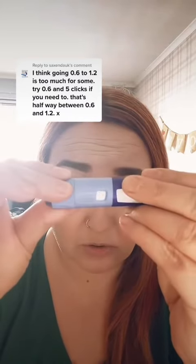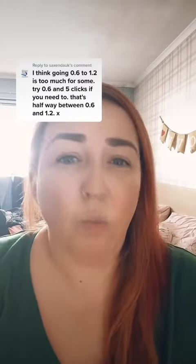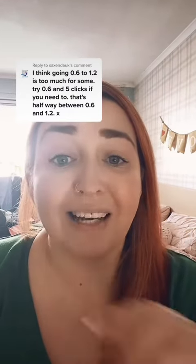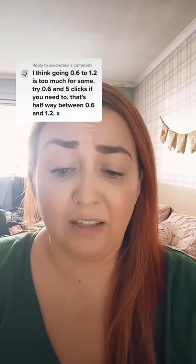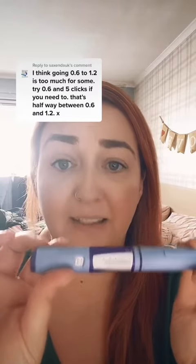And then I did 6 clicks — so it was like a 1.2 and a half dose, halfway between 1.2 and 1.8 — and I found I didn't get any nausea doing this at all. Then on the third day, I went up and did the full dose at 1.8.